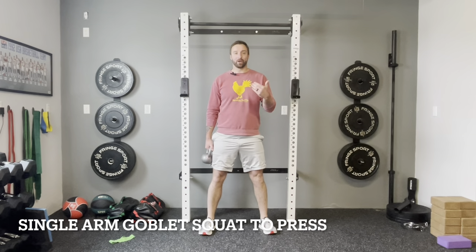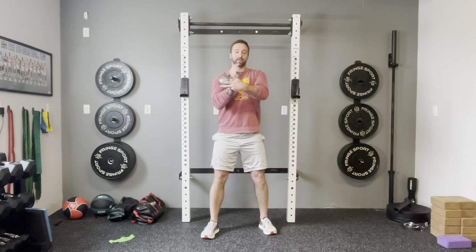Our most advanced variation today is the single arm goblet squat to overhead press — turning the squat into a full-body movement. It's the same single arm goblet squat, but when I come back up I shoot my hips forward and move into the overhead press. Down, squat, come up, overhead press. Make sure you do both sides — switch to the left, single arm squat, overhead press.